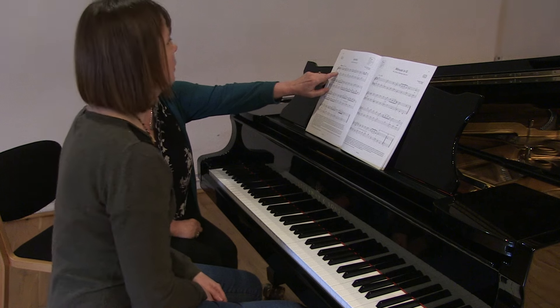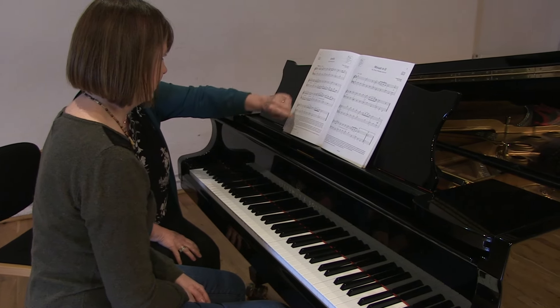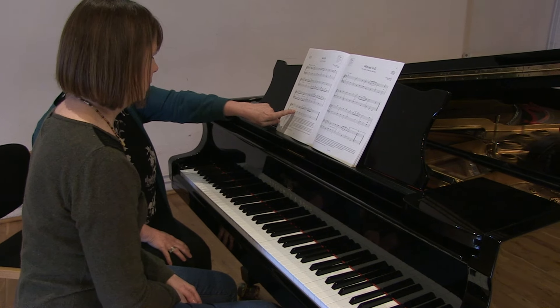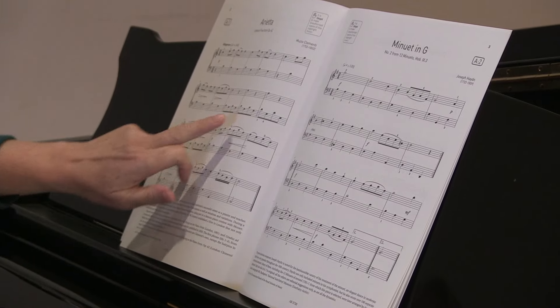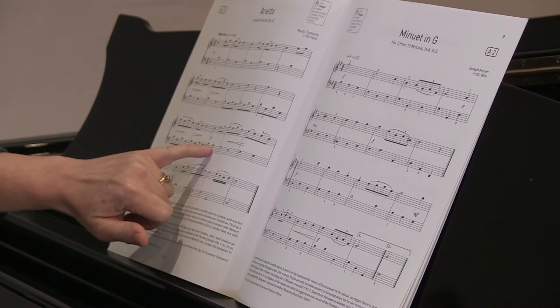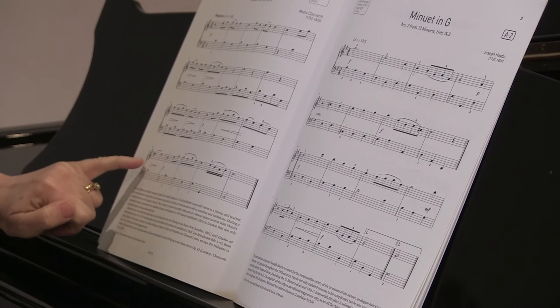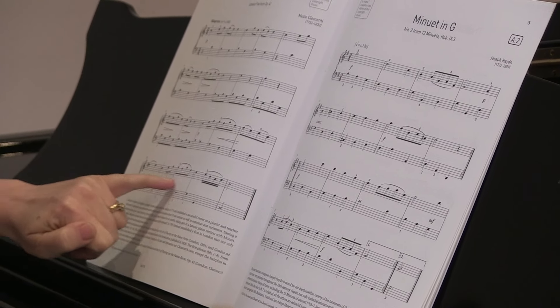Just to remind you that P means piano, which means quietly. Forte down here — F stands for forte, which means loud. And within that we've got some variation with these hairpin-like signs telling us to get quieter in each of those bars, and louder here and quieter here. So within that piece there's quite a bit of light and shade, loud and soft.